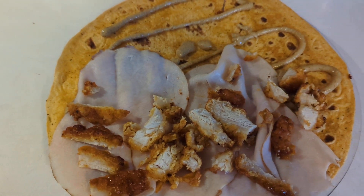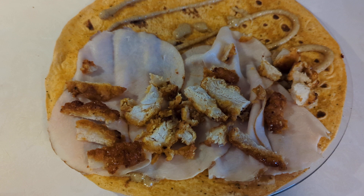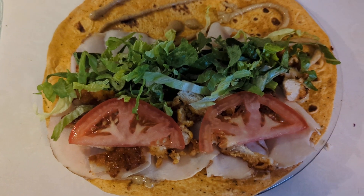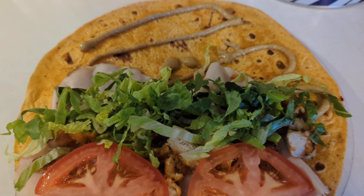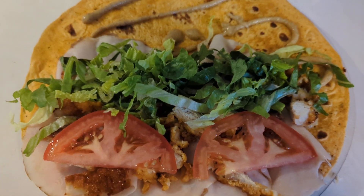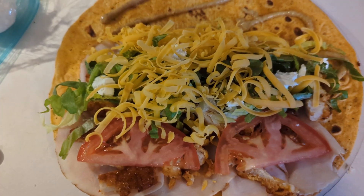I'm going to add some tomato, lettuce, and a little bit of cheese to this. Here it is with the tomato and romaine lettuce added. It's great if you're able to have things already chopped, diced up, and prepped and ready in the refrigerator.